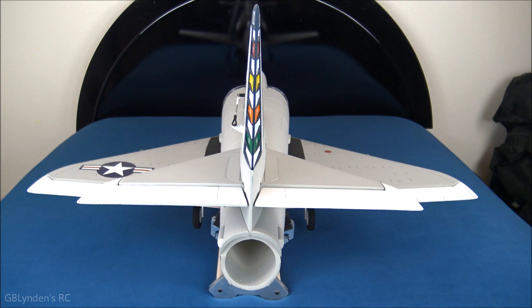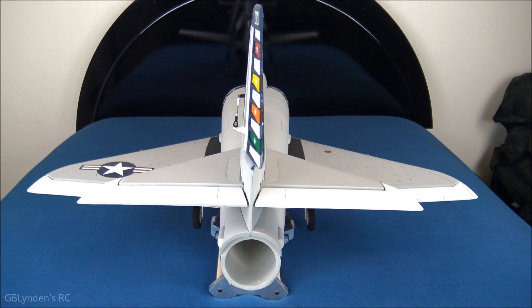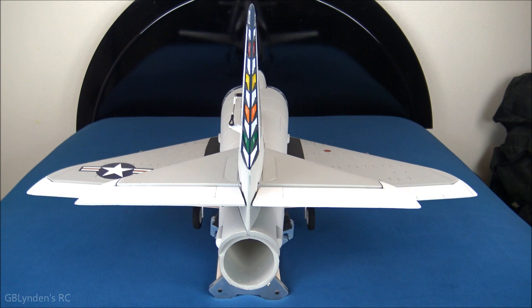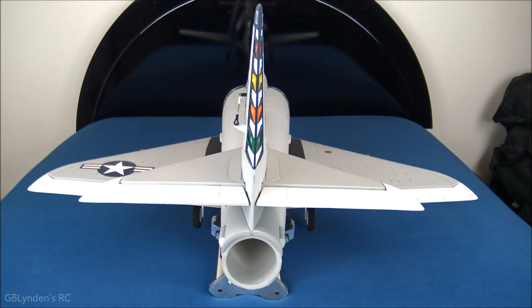As promised, we're going to do a control surfaces test. Here we've got our ailerons, all in low rates. Now let's do the flaps — that is half flaps, there's full flaps, let's bring that back up. Now let's do a quick EDF test — I'm not going to take it all the way but I will give you a bit of a wind rush, and here we go. Oh yeah, that thing has some power!